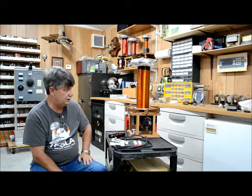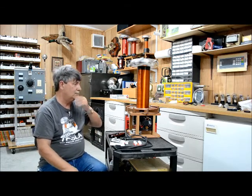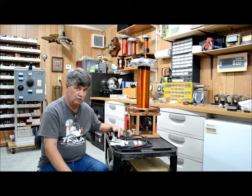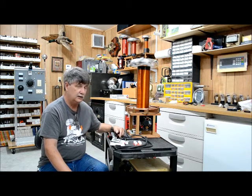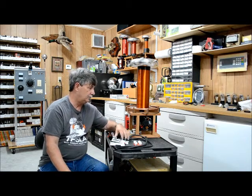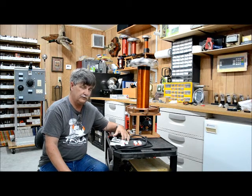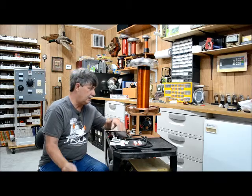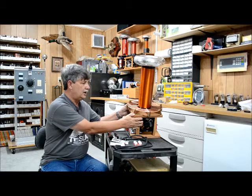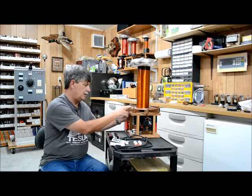It does probably 18 to 20 inch arcs. The secondary is four and a half inches in diameter and 13 and a quarter inches wound with number 32 gauge wire. It uses a 10 inch toroid. For the primary I use about eight and three quarter turns of eighth inch copper tubing. The strike rail is quarter inch copper tubing.